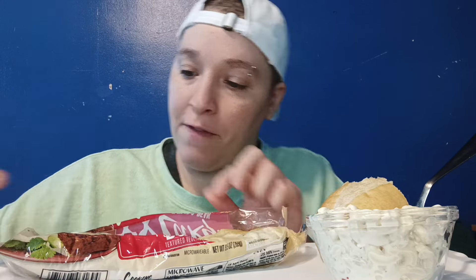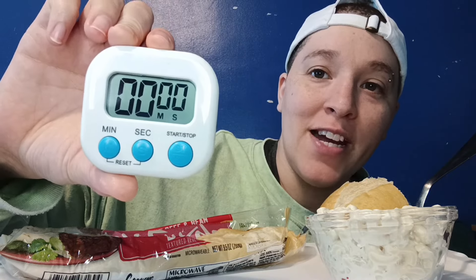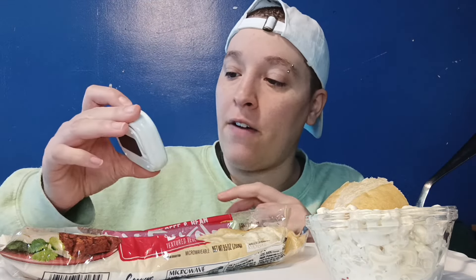I will actually be doing a video with three of these to see if I can eat three in 10 minutes, so that will be on an upcoming video. I finally got my little digital timer — I'm going to actually show you guys. Hold on just a second. It's right here. I'm so excited, I got it off Wish.